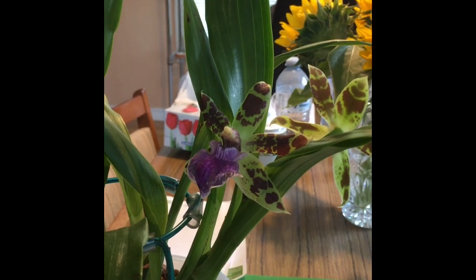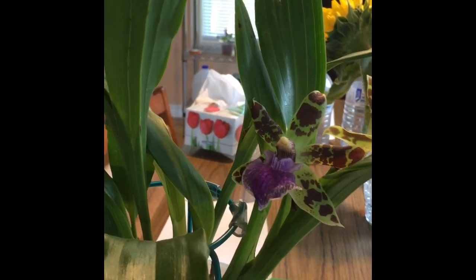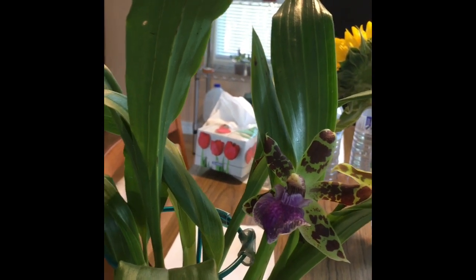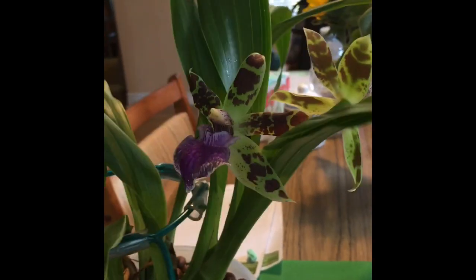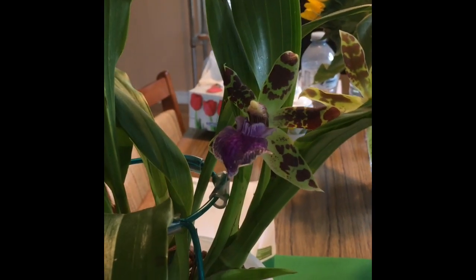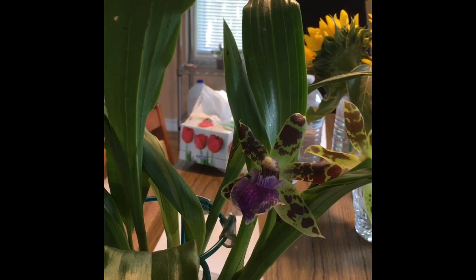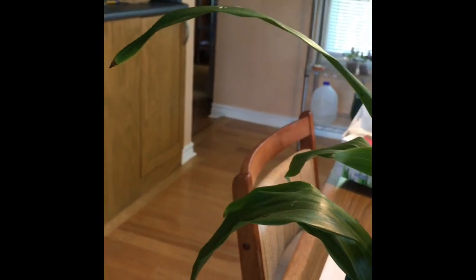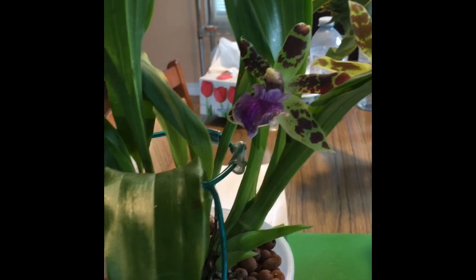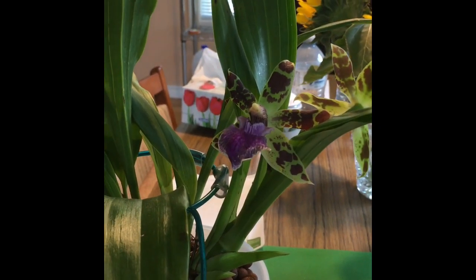I also put it outside at the beginning of June under a tree to get the dappled shade. I thought for sure it would die because the temperatures can get into the 90s here in southern Ontario in the summer, and the leaves are quite thin. I thought they wouldn't be able to handle that — I thought, you know what, it's either do or die. So I put the plant out at the beginning of June and was amazed when not only did it not die, it seemed to thrive. The leaves are healthy — there might be one or two black spots, but I've never had a zygo this healthy.